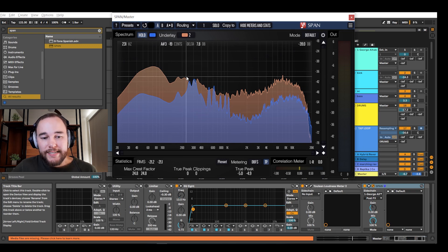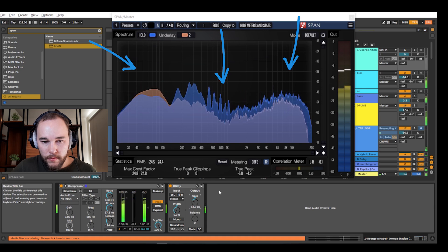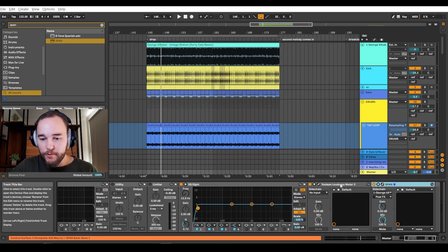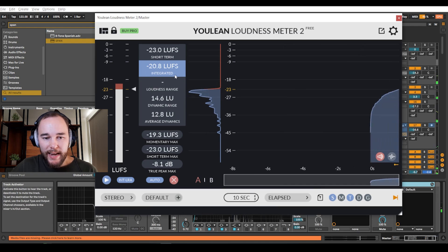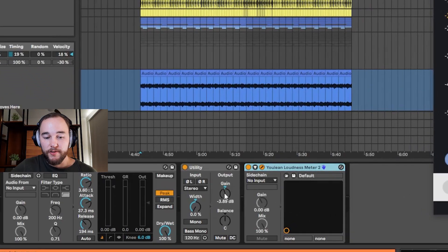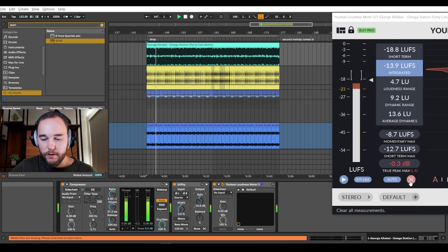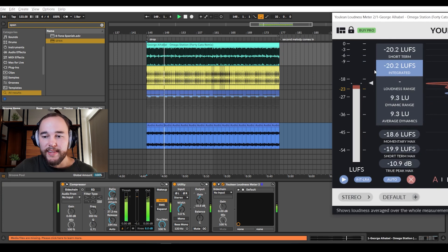Before we get into the mixing aspect, there is a big difference in volume as well. We want to bring the reference volume down so it's closer to your pre-master. We're going to use Youlean Loudness Meter — another free plugin — to make sure that the volumes are on average pretty much the same. I can take a look at Youlean on the master and see that we're hitting at about negative 20.8 loudness units full scale. Then I go into the reference track and bring down the volume using a utility until we're averaging about the same perceived loudness.